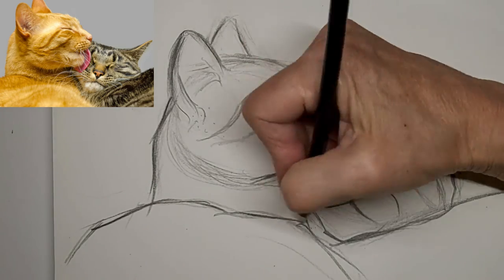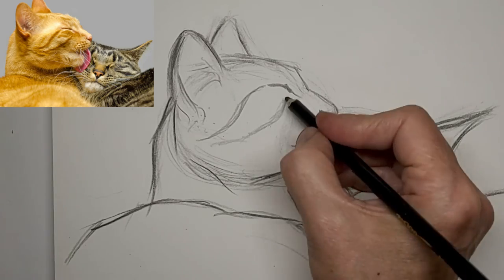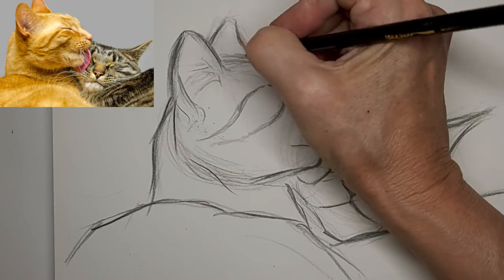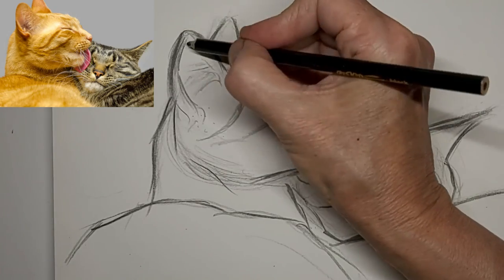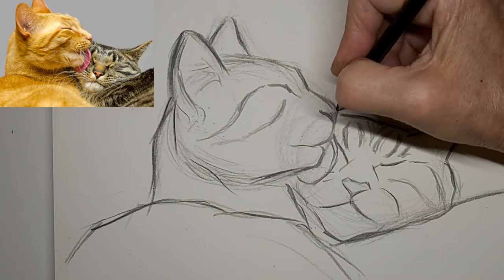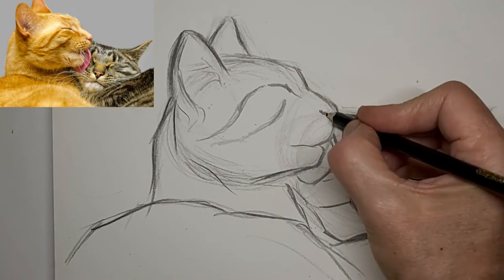I'm going to speed it up again here — to four times the speed — just to polish things up at the end and get through it a little quicker for you. So here we go faster.